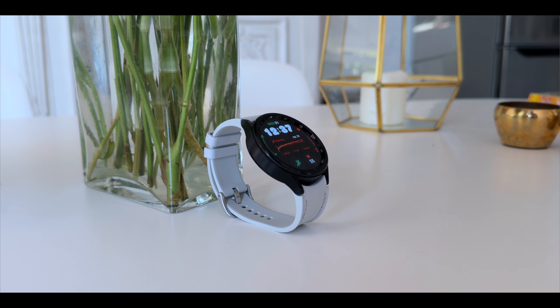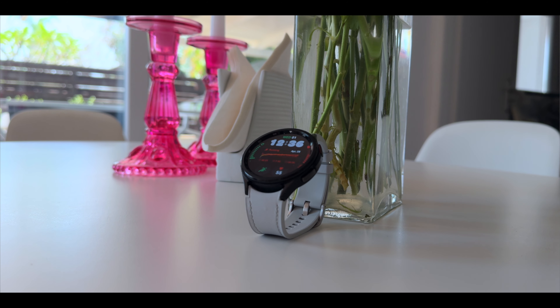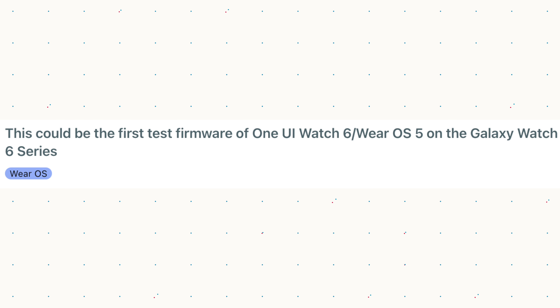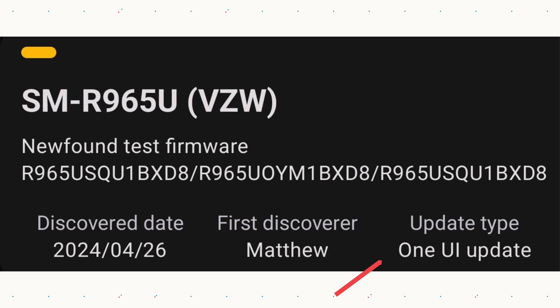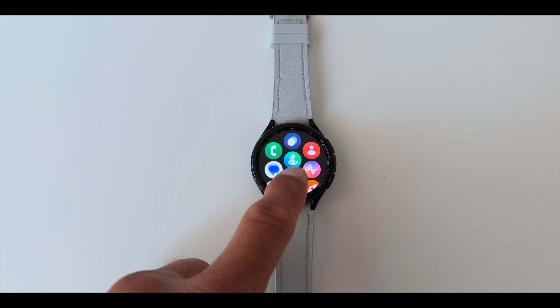We all know what we want from Wear OS 5 — we want battery optimization for One UI 6 and Wear OS 5. But this is not just an indication; this is a confirmation that One UI 6 and Wear OS 5 will come out. And there's also something found right now that I'm going to show you — a confirmation that One UI 6 and Wear OS 5 will come out with the Galaxy Watch 7.